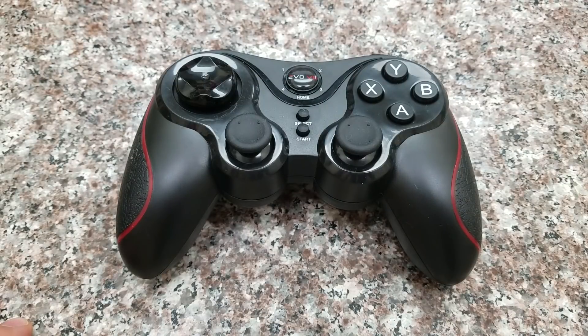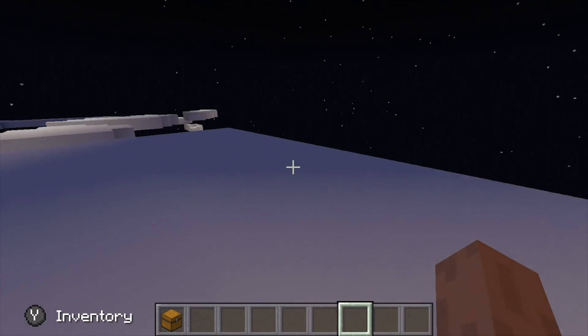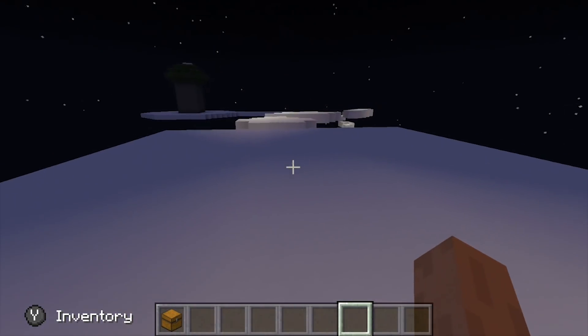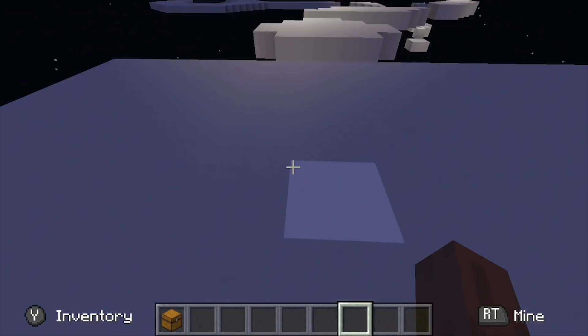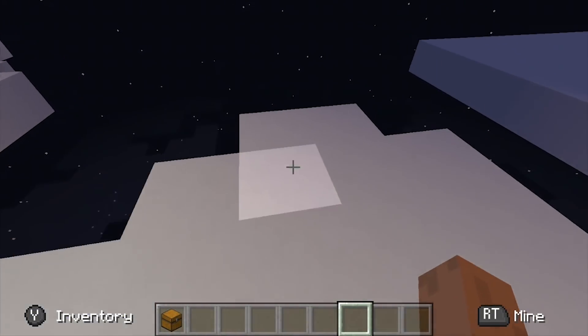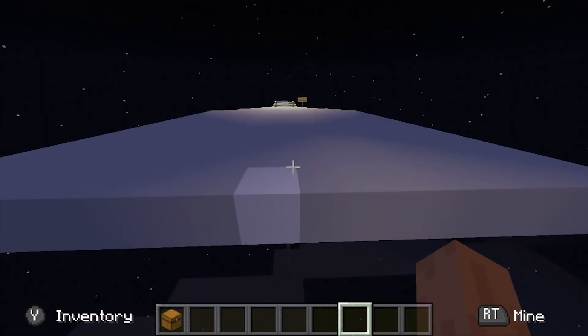Let me show you what it looks like when your controller is set up properly. This is still Minecraft Pocket Edition, but you can see all of the touch buttons are gone. I can move around freely with the controller now — you can hear the clicking of the buttons as I do things. The game works great, and it works for a lot of other games, including all of the Google Cardboard games.